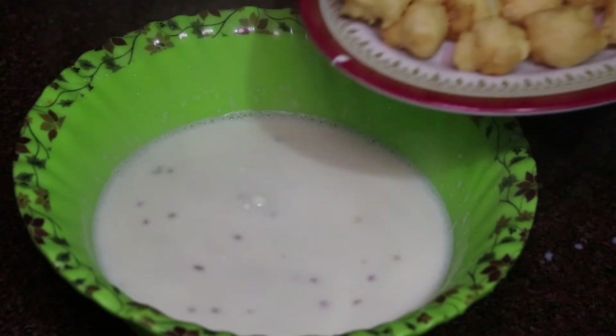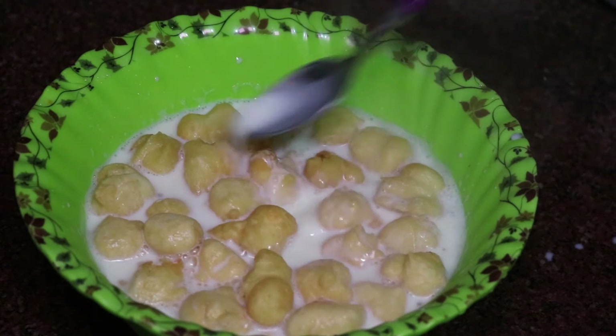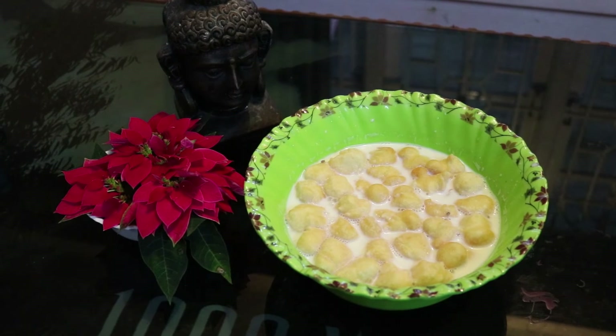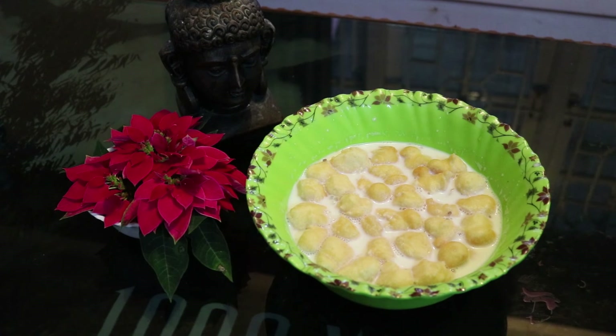Then add the fried balls of paniaram and let them soak for a few minutes. The soft, tasty milk paniaram is ready.